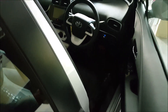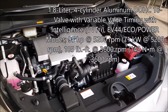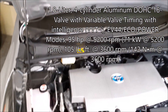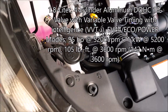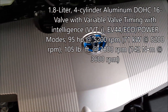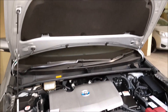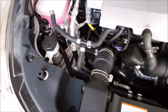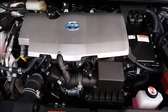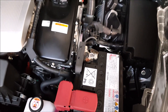This is the engine of the Toyota Prius 2016 — a 1.8-liter, 1800 CC displacement engine. The engine is well-designed. The Hybrid Synergy Drive battery is situated right here, along with the computer system.